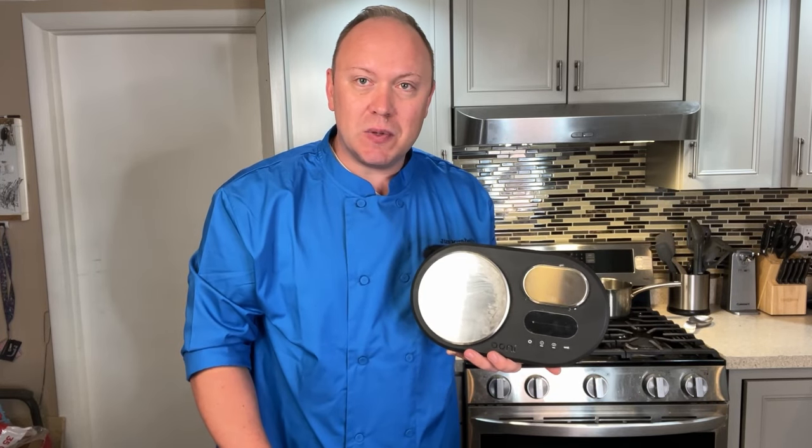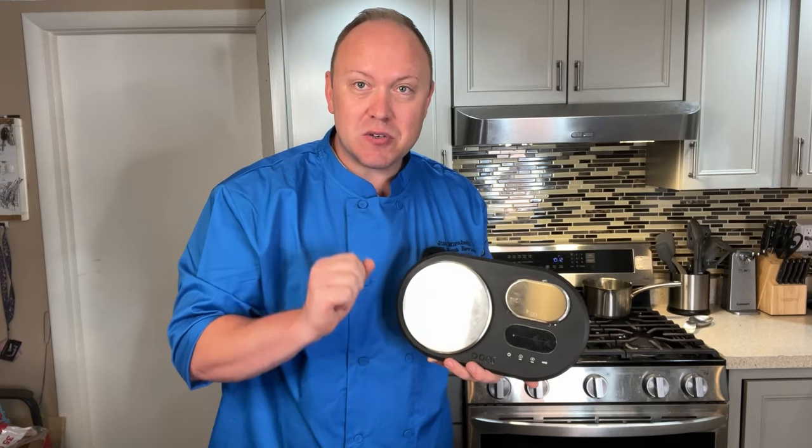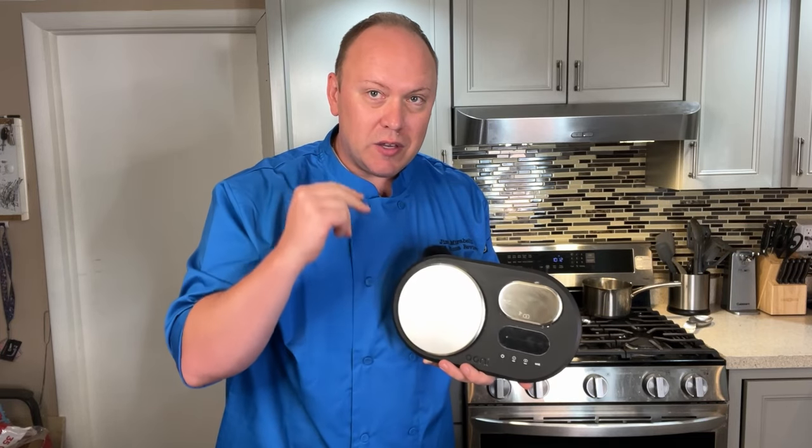Why is it important to use a scale when making pizza dough? Weighing ingredients is vastly more accurate and precise than using measuring cups and spoons — weight is always going to be consistent. You weigh your flour, you weigh your water, you weigh your yeast.